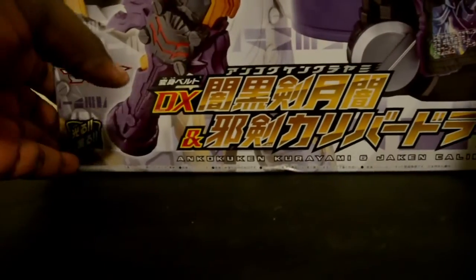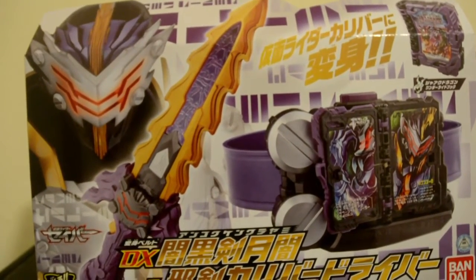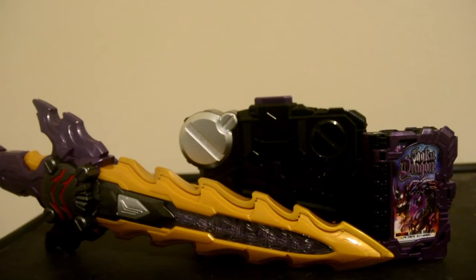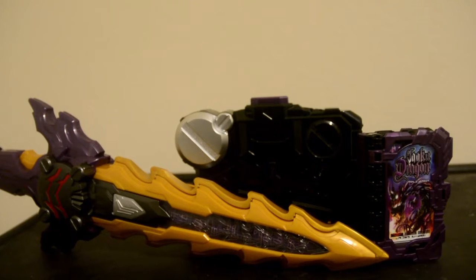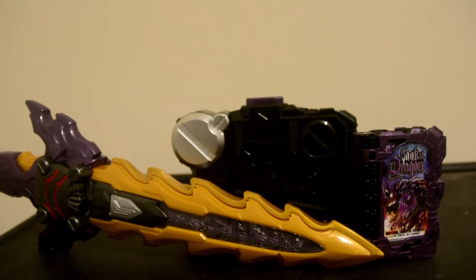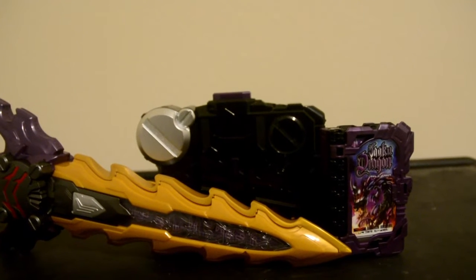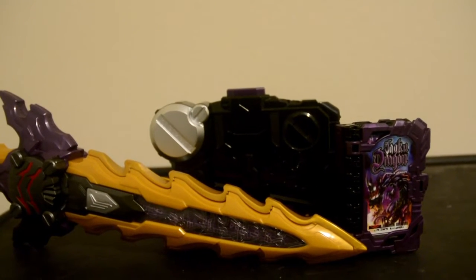And now it's time to unbox it. So here we go. And here it is — the Ankoku Ki Kurayami and the Jaki Caliber Driver. The weapon and transformation device for the Dark Rider Kamen Rider Caliber.